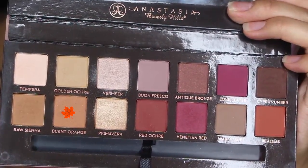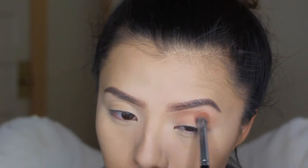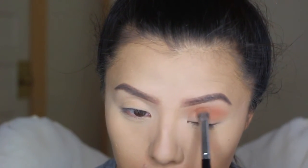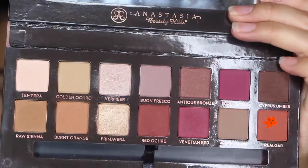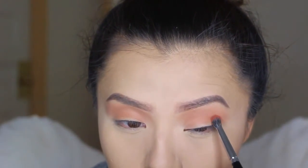For my eyes, I'm going to be using my Modern Renaissance Palette from Anastasia Beverly Hills. To start off, I'm taking the burnt orange and blending that on my crease as the transition color. And then going in with this shade, I'm also going to blend that on my crease, but mainly focusing on the outer corner.